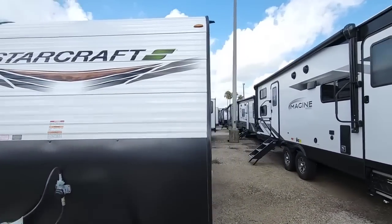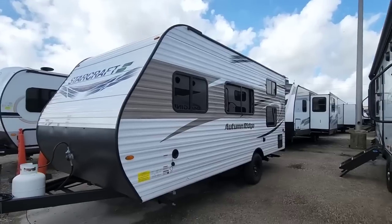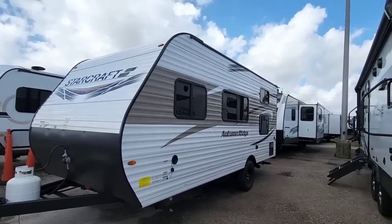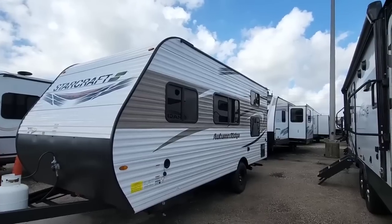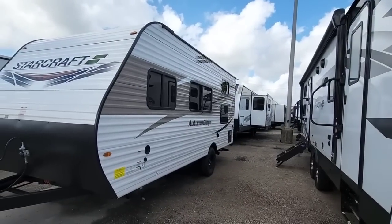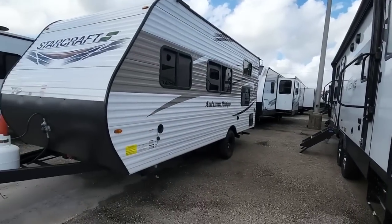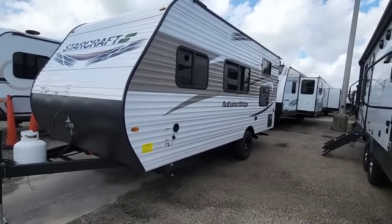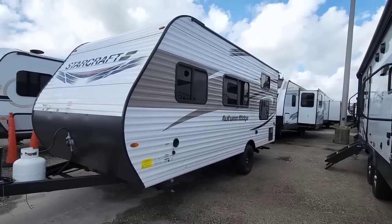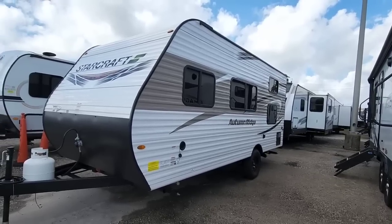Today I'm out here at ExploreUSA RV Supercenter in Corpus Christi, Texas. Folks are always asking me to showcase something a little bit less expensive, a little bit more basic — something that might be easier to get into from a financial perspective but still give you the capability of taking the entire family out RVing. We're going to take a look at the Starcraft Autumn Ridge, a relatively affordable unit.